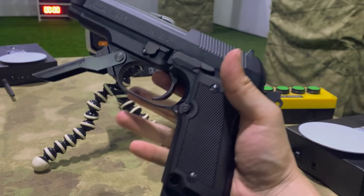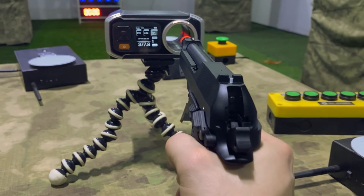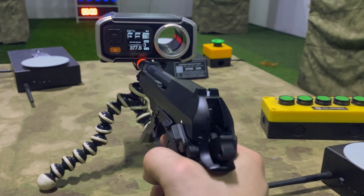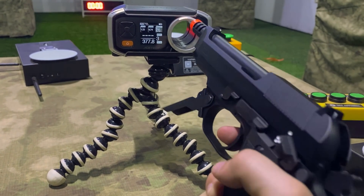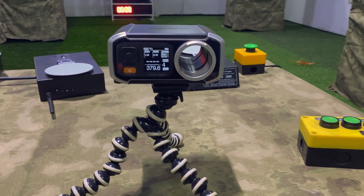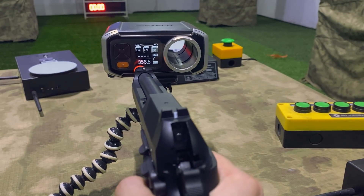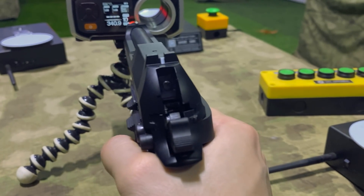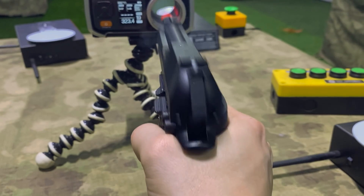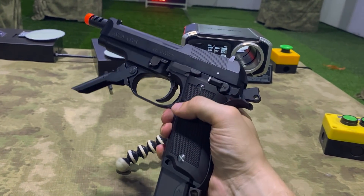Moçada, crono ligado, BBs colocados na nossa M93R da KWA. Vamos ver quantos FPS ela está aferindo com BBs 0.20: 377, 377, 377.8 — inacreditável, não variou nada. 379 FPS — muito constante para ser uma GBB, constante demais. No burst fire dá uma diminuída porque é gás: 340 FPS. E no full automático: 13 disparos por segundo — quase uma submetralhadora. Só colocar a nossa coronha e vira uma compacta para você entrar no CQB.